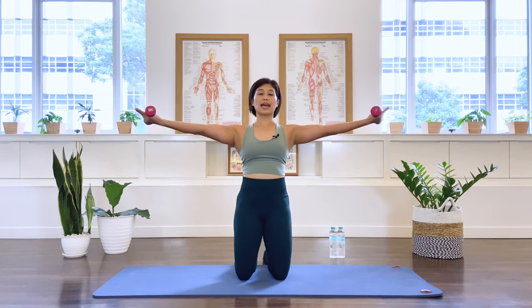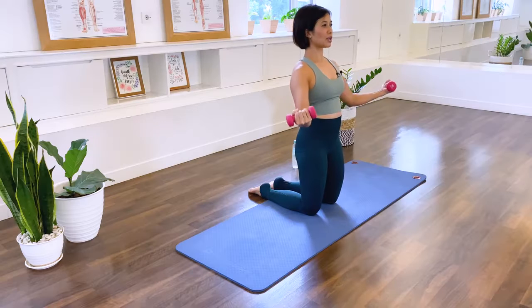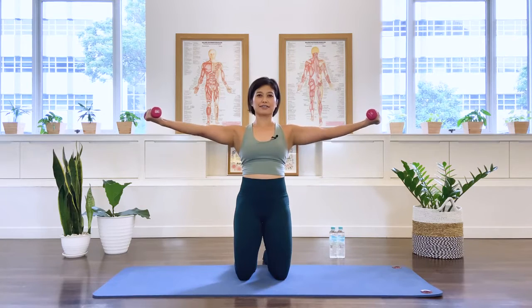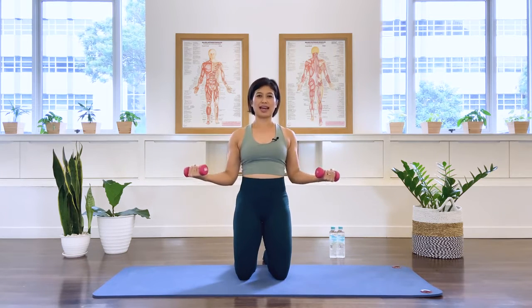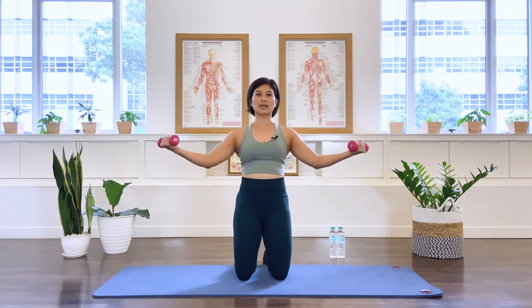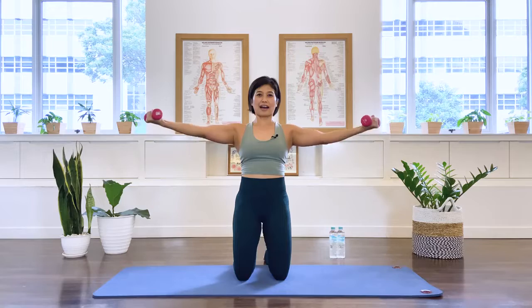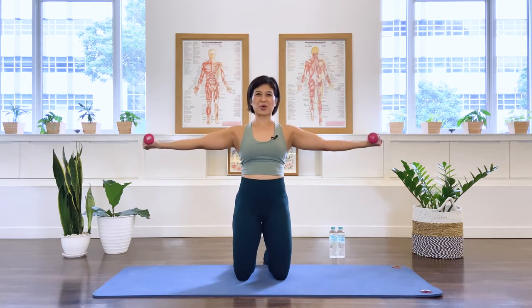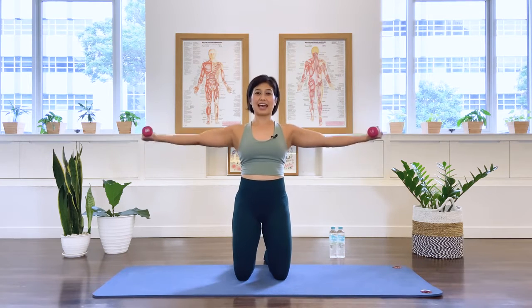Reach the arms out and elbows in — stay in external rotation, arms long. Bring it in. Chest is open. Ten, nine, eight, seven, six, five, four, three, two, one — we stay. Little circle. Ten, nine, eight, seven, six, five, four, three, two, one. Reverse — one through ten. And bend the elbows.